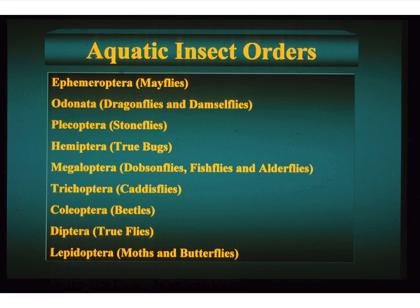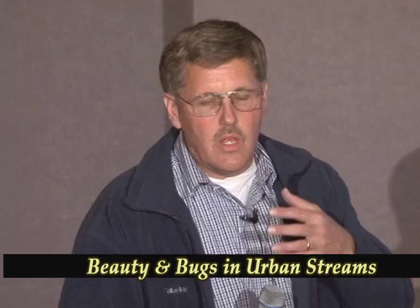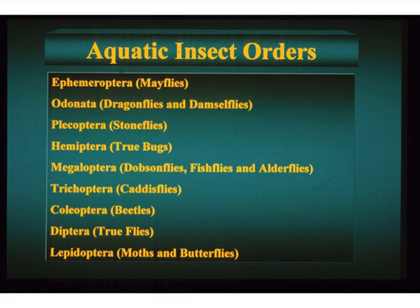The true bugs are mostly a terrestrial group, but some of you know them as back swimmers, water boatmen, giant water bugs — how many have seen water striders? They're common but not a major part of the insect community. We don't have Megaloptera around here — you can find an alderfly up the Poudre Canyon. We do have Hellgrammites in Colorado, but not in mountain streams — they're only in eastern Colorado in the Purgatory River, the Colorado River from Palisade to the Utah border, and the lower Green, Yampa, Dolores, and San Juan rivers.